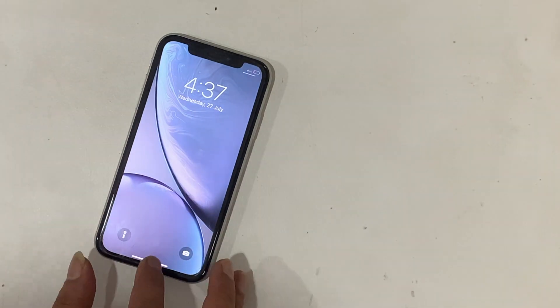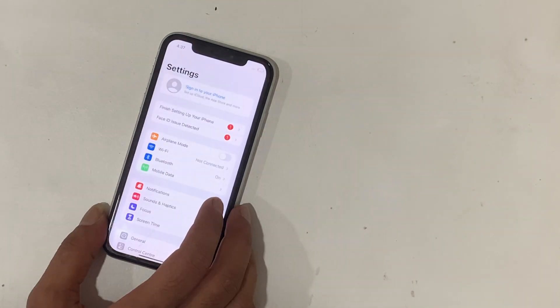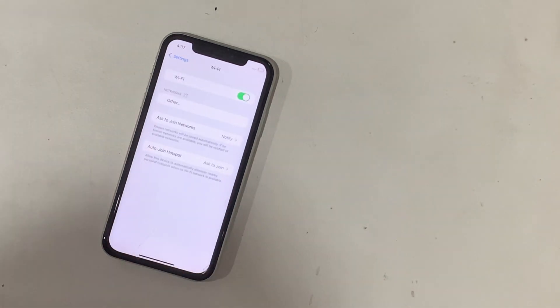We have an iPhone XR with a weak Wi-Fi signal. The iPhone fails to get a Wi-Fi network even when it is near the Wi-Fi router.